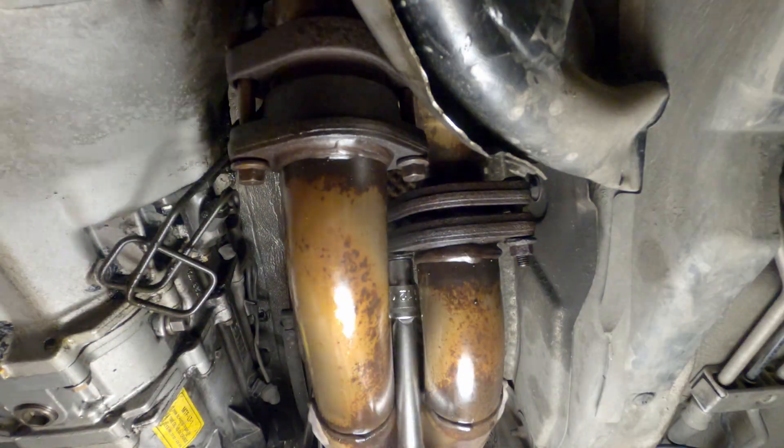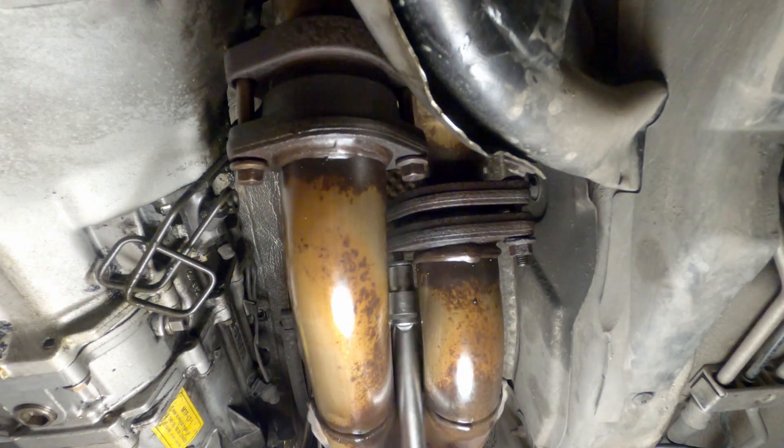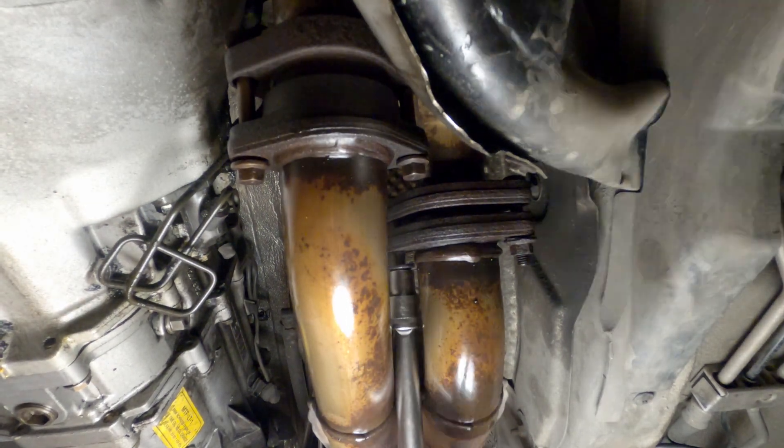Start by unbolting your exhaust from the headers. There are two bolts and two nuts on each side. These are 12 millimeters, I believe.